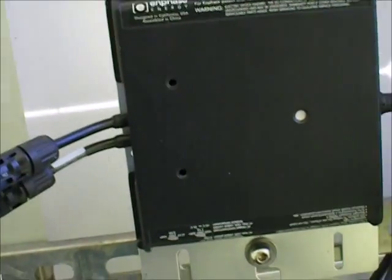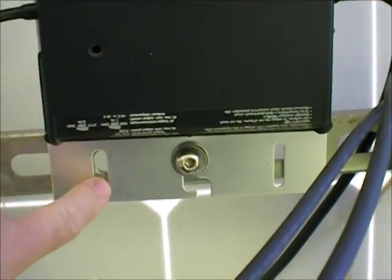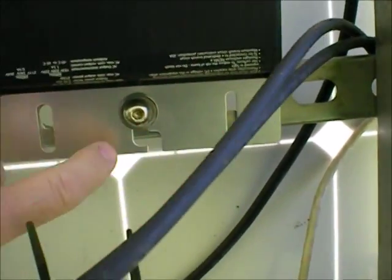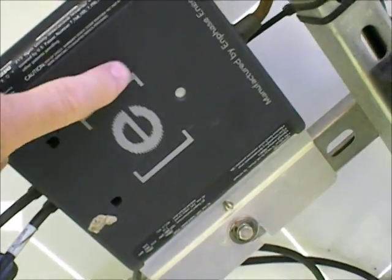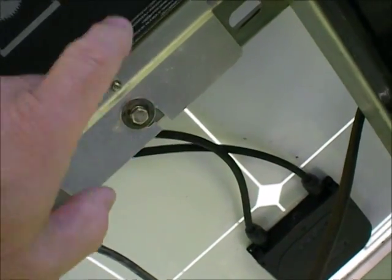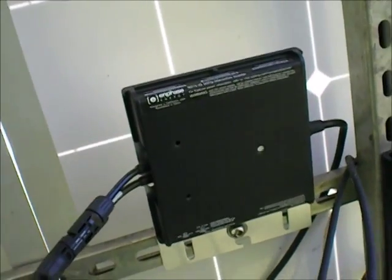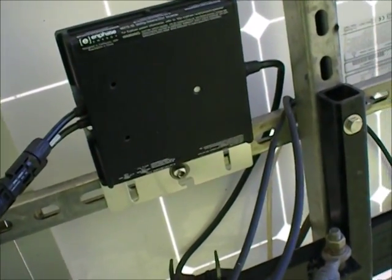That's the new style 215. They now have three holes. And you see, it's just black. These are my original Enphase units with the big E on it, and they only had one hole for one bolt. I had one fail — it would come back online and go off and come back, and they just sent me a new one.